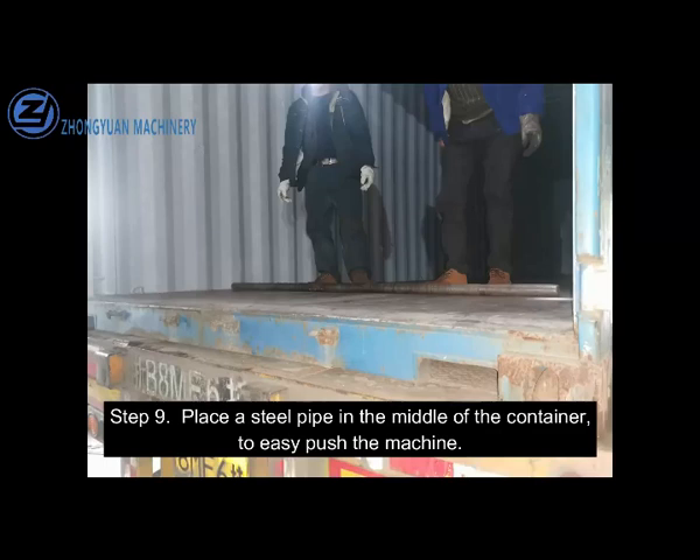Step 9. Place a steel pipe in the middle of the container to easily push the machine.